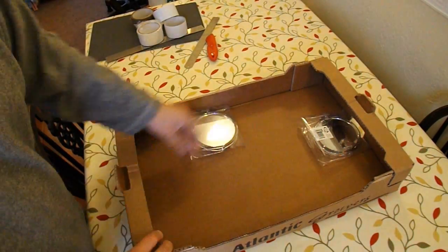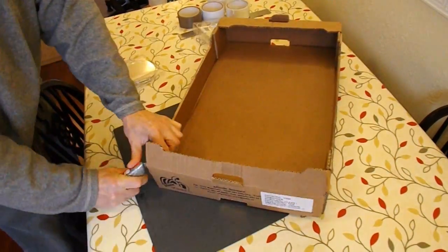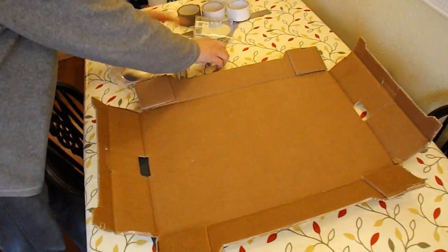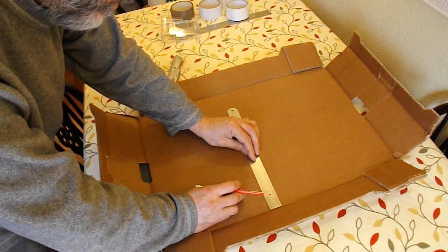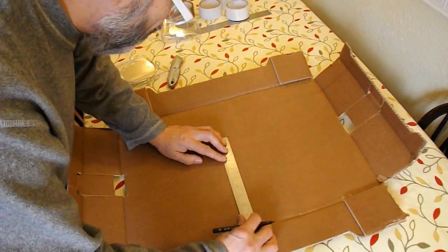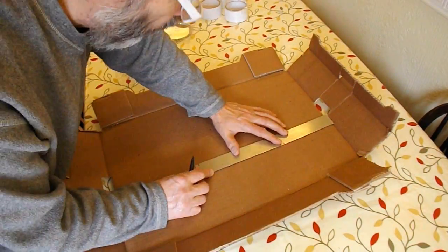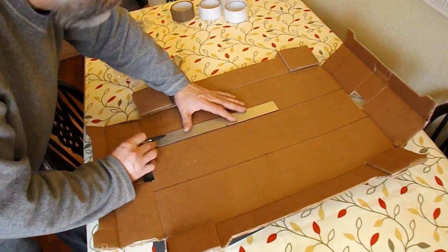We're going to try and make a periscope. I've got some cheap mirrors from Poundland — a pound each. These might be interesting to try because on one side they're concave, so they're magnifying. That might actually help to focus things a bit. We'll see what happens.